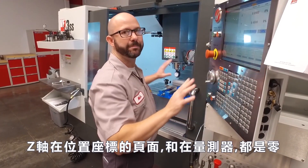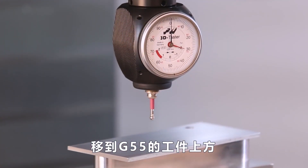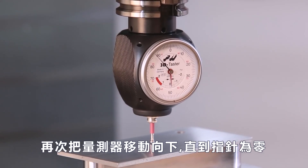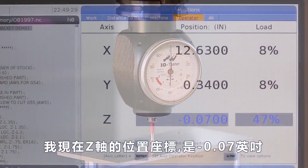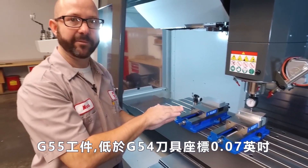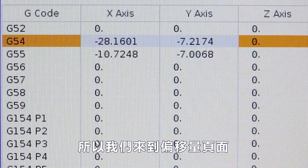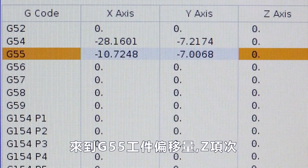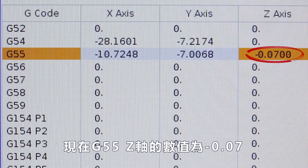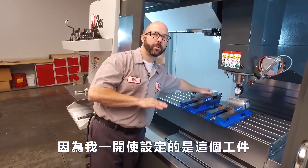With my operator Z value and my indicator both reading zero, I'm going to jog up and out of the way and over above our G55 part. Once there, I'm going to jog back down until my indicator reads zero again. My operator Z value now says minus 0.07 inches — so the top of our G55 part is 70 thousandths of an inch lower than where we touched off our tools, our G54. So we go to our offset page, go to our G55 work offset Z column, and enter minus 0.07, enter. Our G55 Z value should now read minus 0.07, while our G54 Z column reads zero — because we touched off our tools there, no offset adjustment was needed.